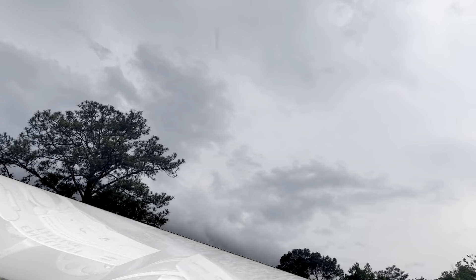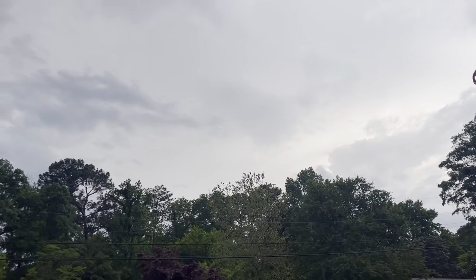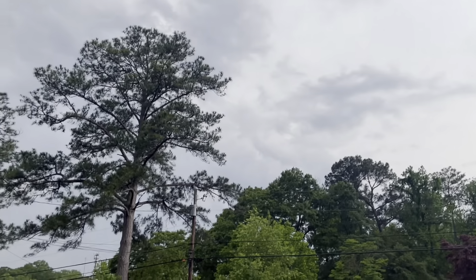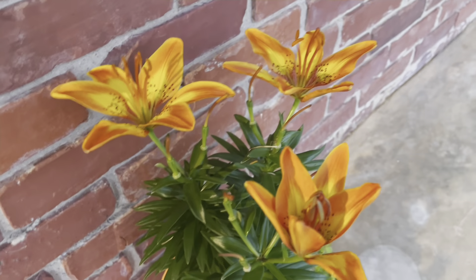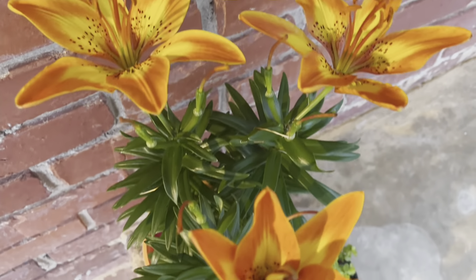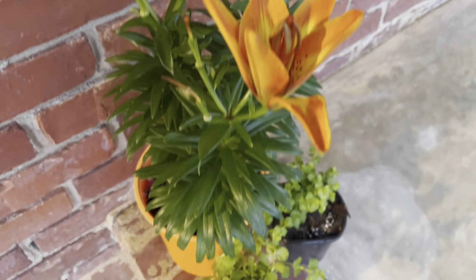It started raining, so I'm having to leave these plants here for now. At least this one did open up a little bit. Hopefully I can get them in the ground tomorrow.